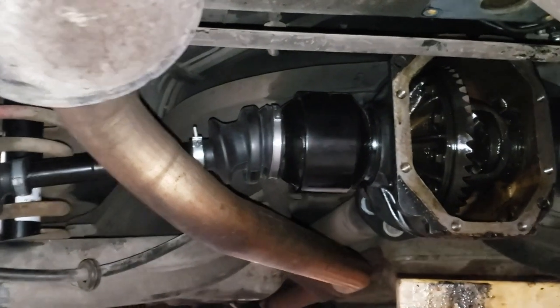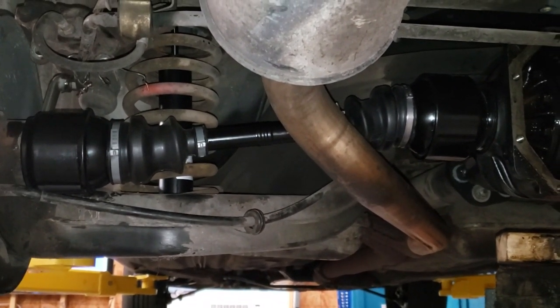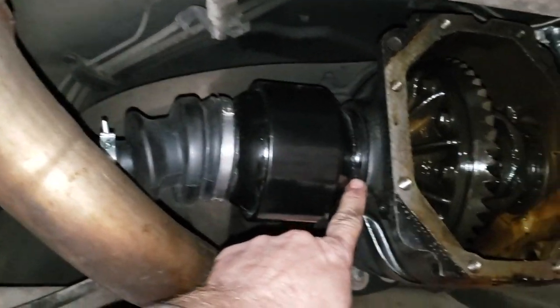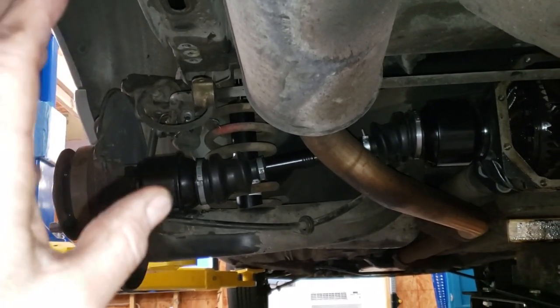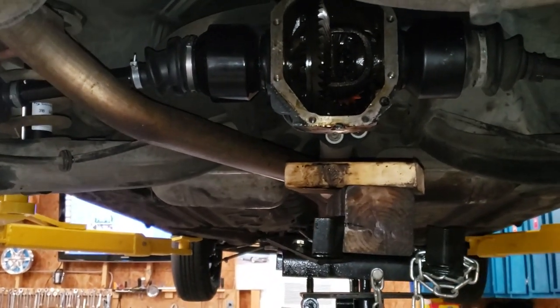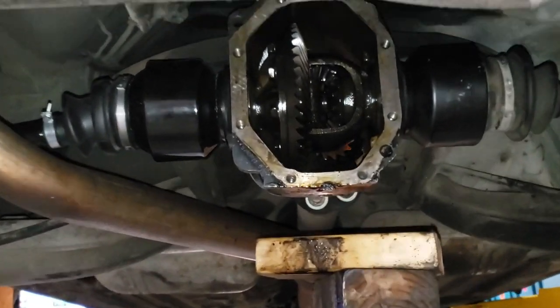We're all done! There you have it — one Mercedes W126 rear drive axle: removed, rebuilt, painted, and reinstalled, along with the side cover differential seal. I think I'll leave the rear brakes and the sway bar end links for a separate video. I really appreciate you stopping by my channel, and as always, please remember to like, share, and subscribe. We'll talk to you later.